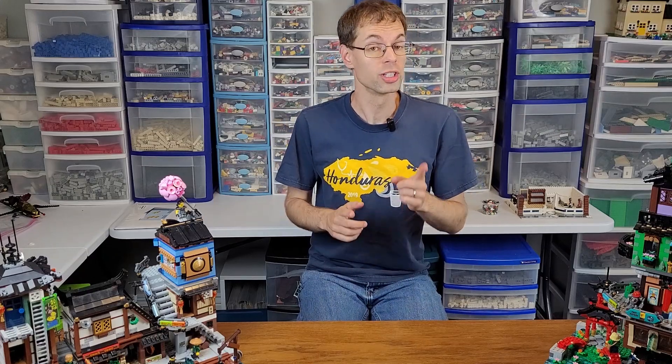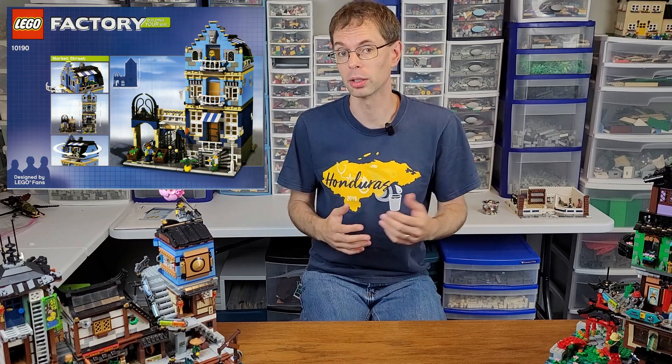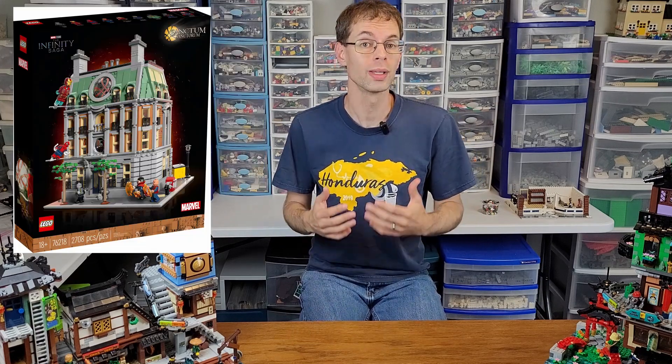Each year since 2007, we've received exactly one official LEGO-designed modular building. In some years, though, we've been able to get some extras, such as 2007 when we got the fan-designed Market Street, and 2022 when we got the modular-compatible Sanctum Sanctorum. However, there are other sets that come out in given years that lend themselves well to being modularized.